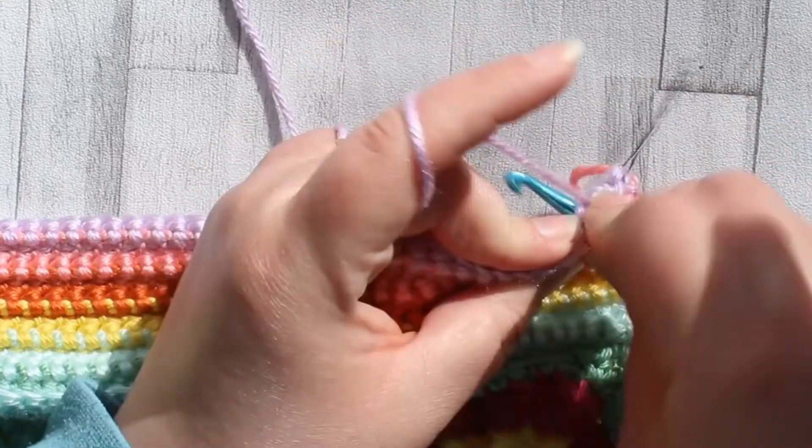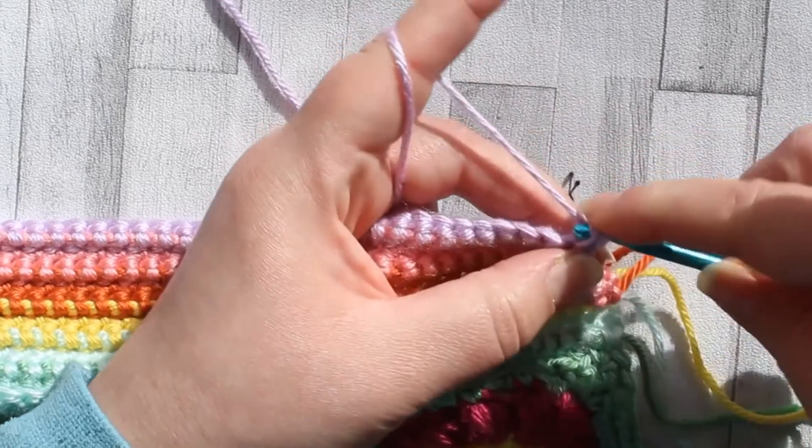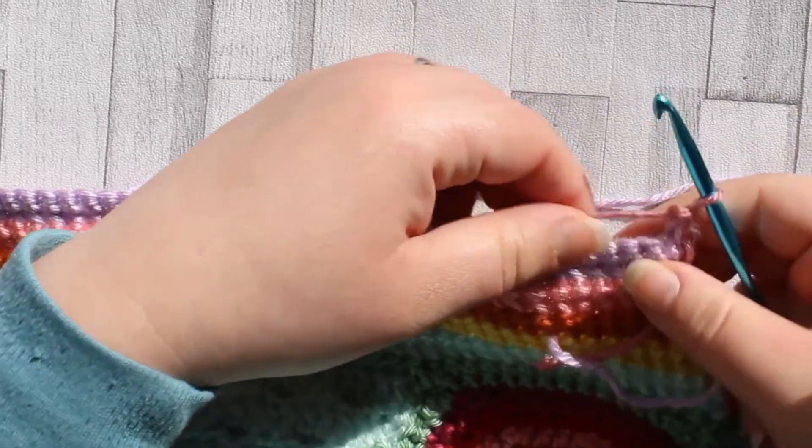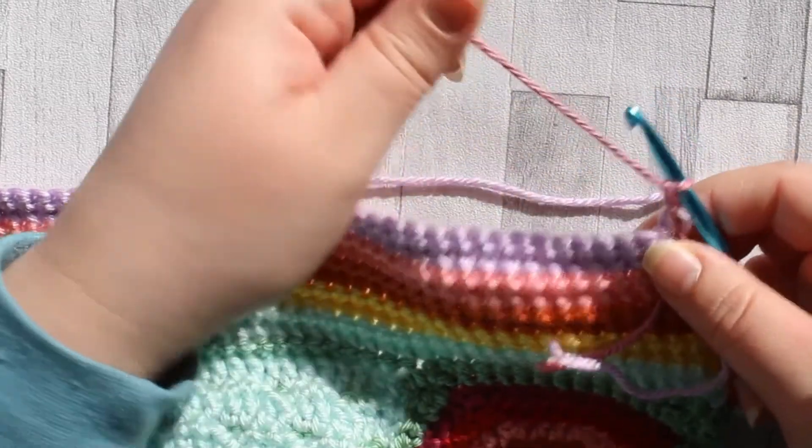The pattern is exactly the same as last week, but I'll just finish this row of all single crochet and come back to give you a reminder of how the stitch is made for the next row. I'll see you in a moment.